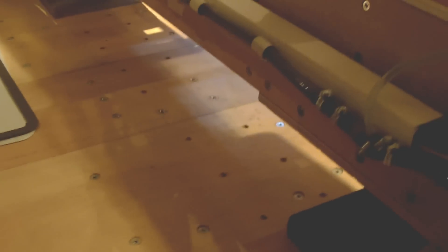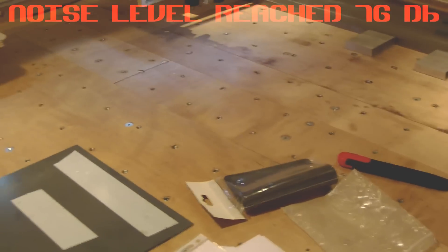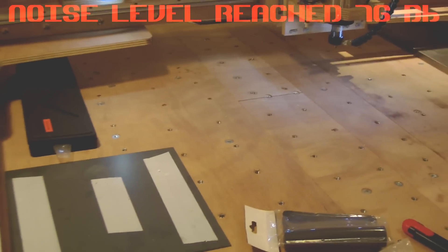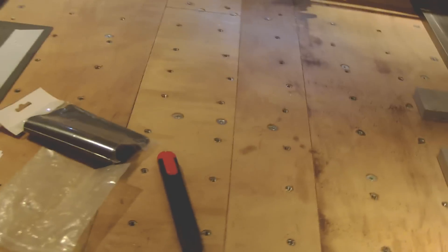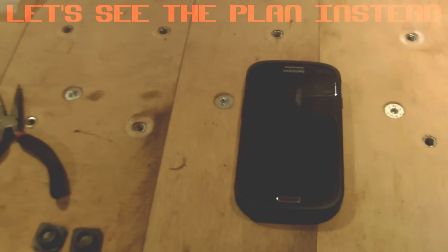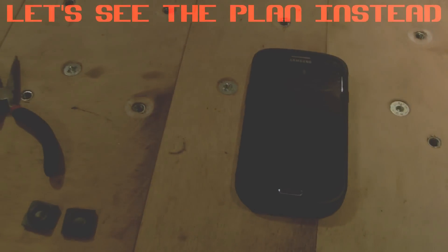What I want to do is make some improvements regarding the noise coming from the pump. The pump is set up underneath the CNC and it's directly screwed onto the bench of the CNC. I believe it's because of this direct contact that the noise is higher than it should be. The first thing I want to share is the noise level, so I need to make a setup and we will gauge the noise using the phone.